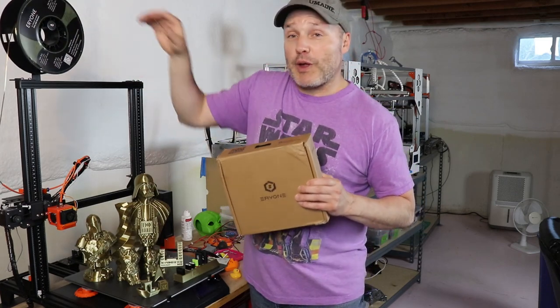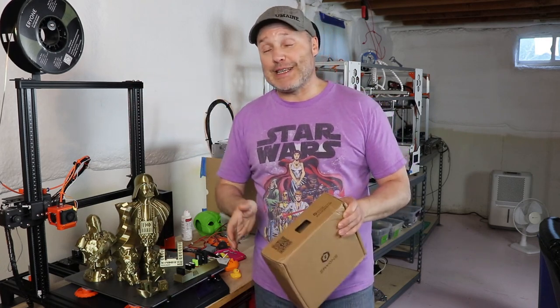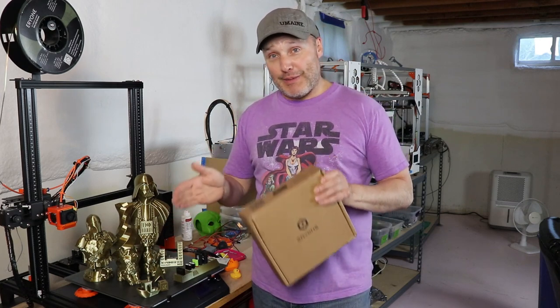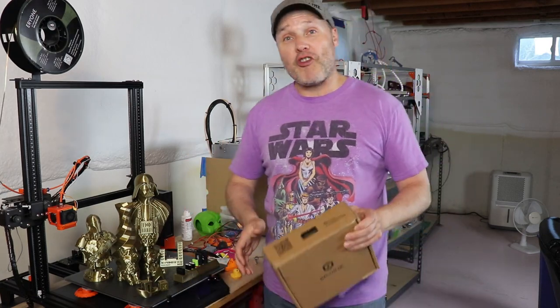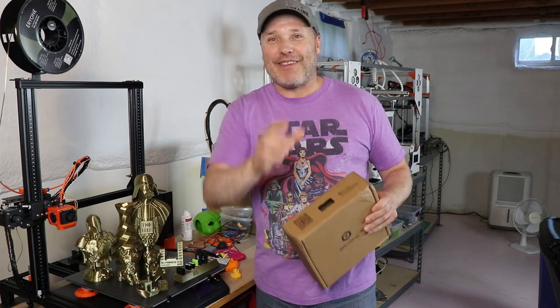Hello YouTube friends. So this is the box that formerly contained this spool — the Eriron Ultra Silk Bronze PLA filament. This stuff prints amazing. I've been posting pictures on Instagram and Facebook showing my friends all the prints I've been doing with this filament. It's amazing. I've got a build plate full of prints I can't wait to show you guys. So let's do the intro and I'll show you these amazing prints, how they all came out and talk about the settings.